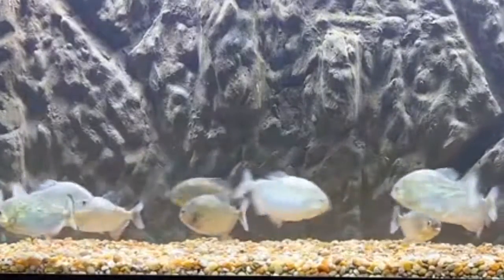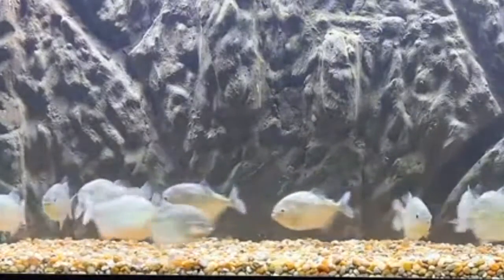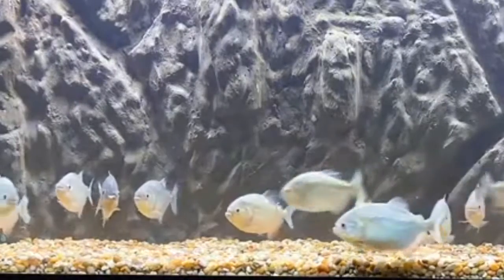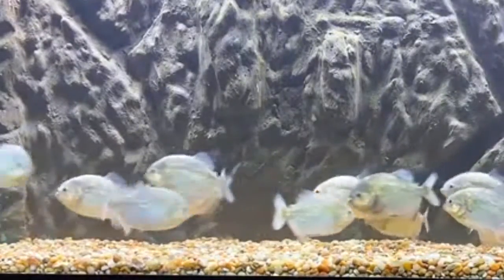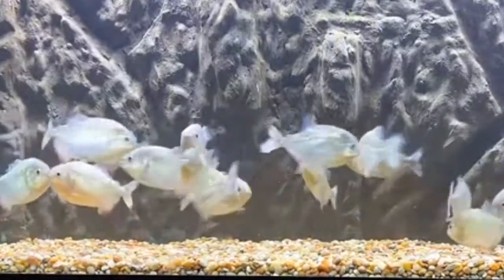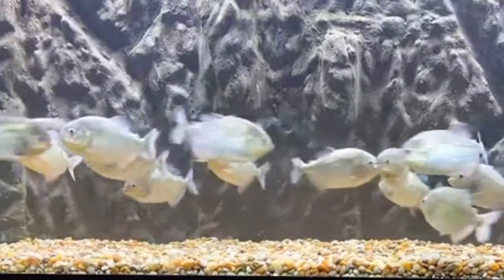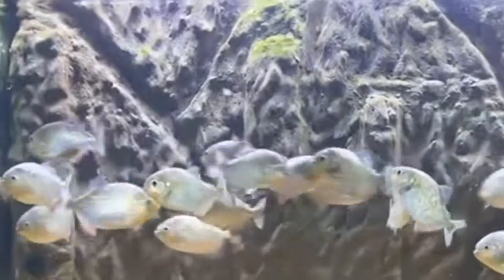Welcome to the live! On the menu today we have a chicken drum for the adult piranhas and chicken feet for the juvenile piranhas. Welcome to the live, glad y'all decided to come out — always a pleasure. We're gonna give it some time for people to get notified on TikTok and for people to come across the live.